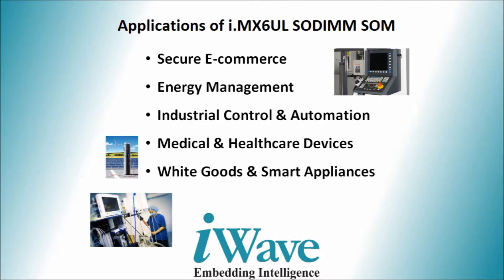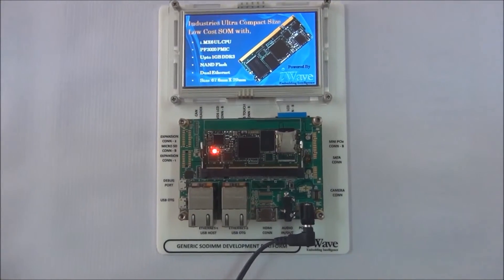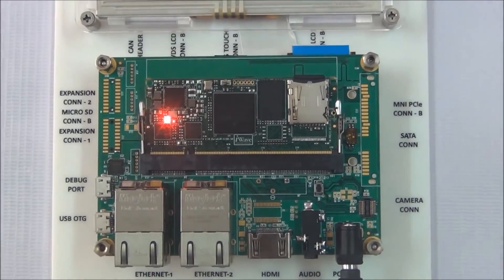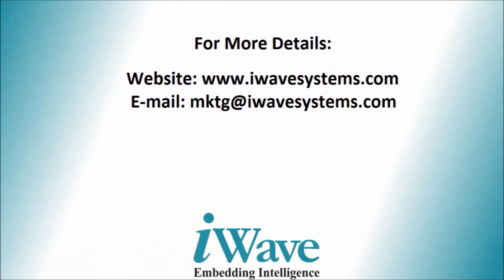White goods and smart appliances are also supported use cases. The i.MX6 UL SOM development kit will be available for shipping from the start of Q4 2015 with Linux BSP. For more details, visit our website at www.iwavesystem.com or email us at mktg@iwavesystem.com. Thank you.